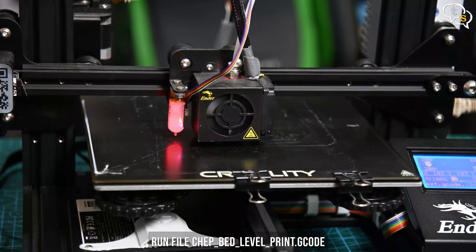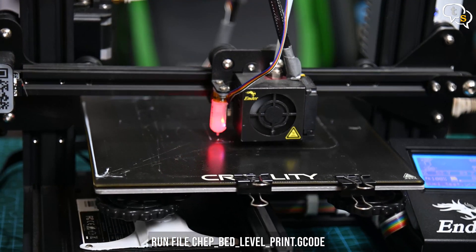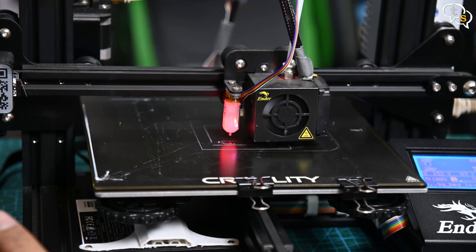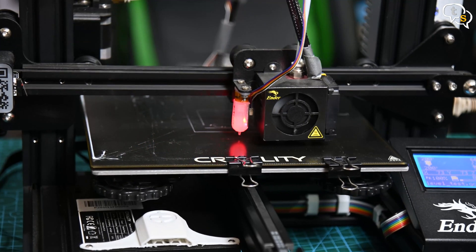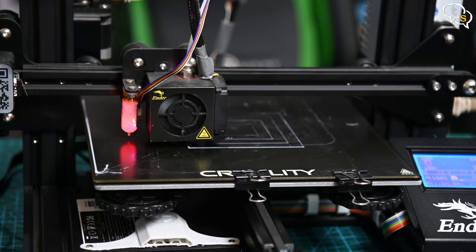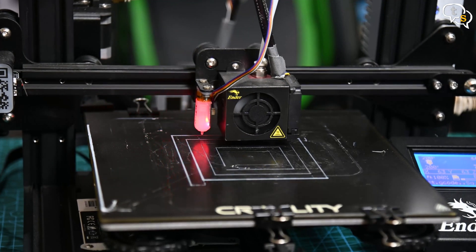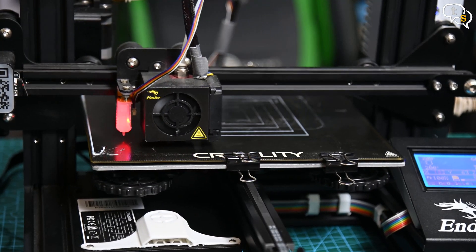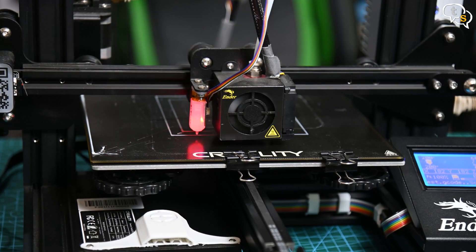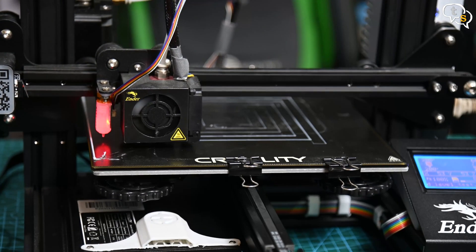I am using Chep's bed level print, which is a nice set of rectangles drawn in a concentric pattern. The main test is if you try to remove or push the filament off, it won't come off easily because it is adhered to the bed properly, which means it is at the right height. You can also adjust the knobs while it is printing. If there is no print or the print is coming out too light, the nozzle is too far from the bed — adjust and you should start seeing clean lines.